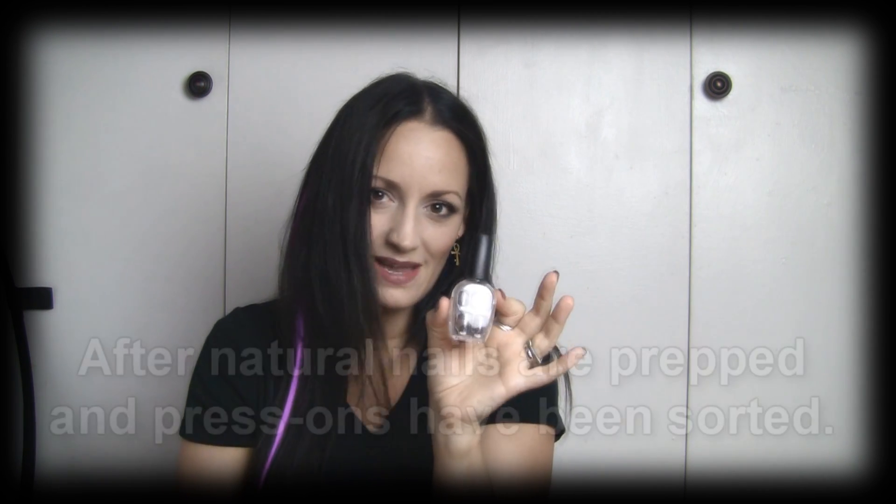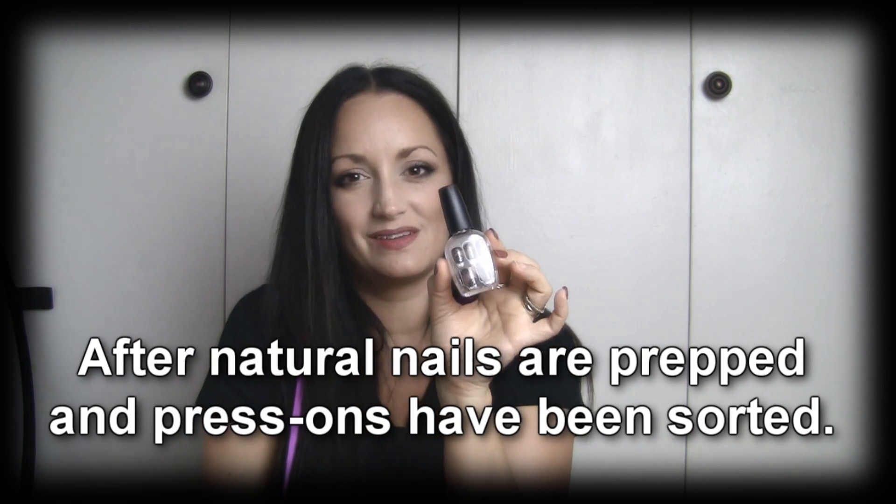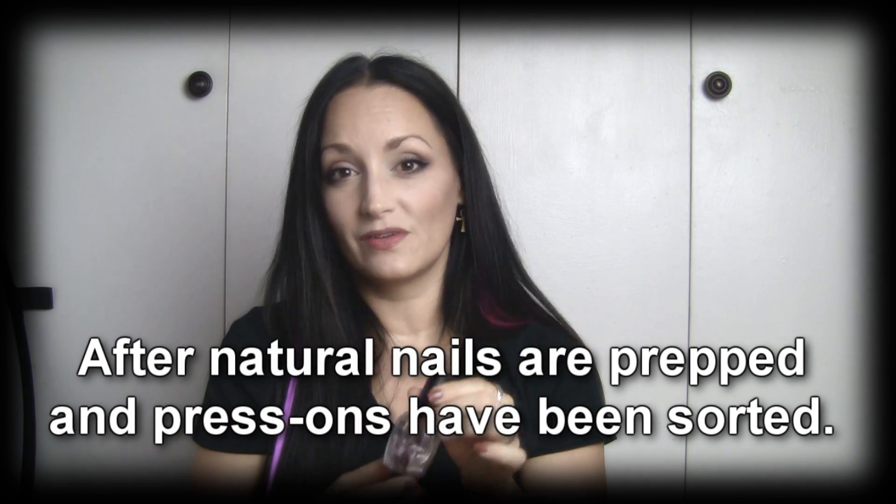I'm thinking these nails would be really good for when you have special occasions, or just when you want to sort of finish your look and do it really fast, because it does not take very much time at all. I'd say maybe five or ten minutes to put these on — I don't even think it would take ten minutes. And I know they're going to stay on.